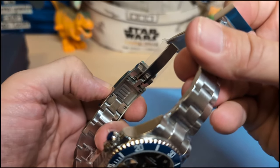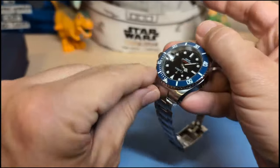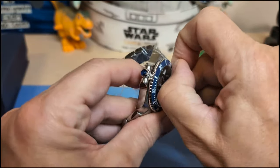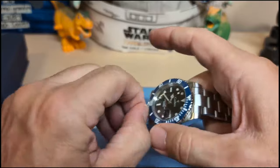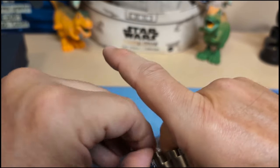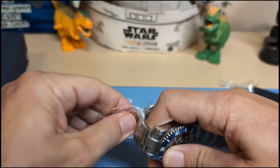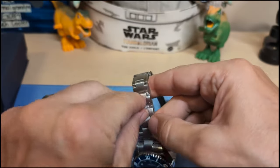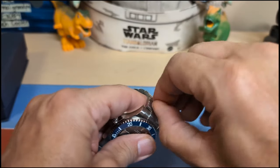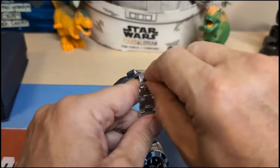Look at this — on the fly adjustment. You don't get that with the Pagani Design sub homage. I've been trying to say 'homage' lately instead of 'homage' — it just sounds more pretentious, so maybe that's a bad thing. 'Homage' sounds more like it's trying to give tribute or respect. You can leave comments — do you want me to say 'homage' or 'homage'? Because I can go back to saying 'homage', doesn't mean anything to me.